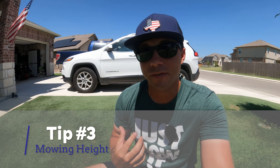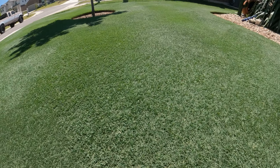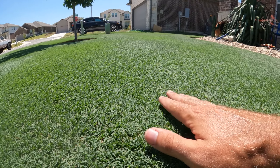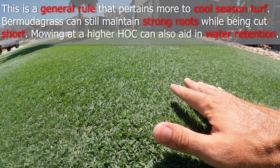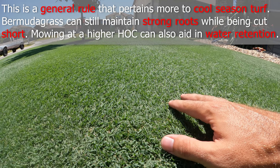The next tip deals with mowing height. I'm actually not planning on trying this one myself because I still plan on maintaining my lawn at just a hair over a half an inch this summer. But a lot of people will tell you to raise your height of cut over the summer because the taller the grass, the deeper the roots, and the deeper the root system, the better your turf is able to deal with stress.